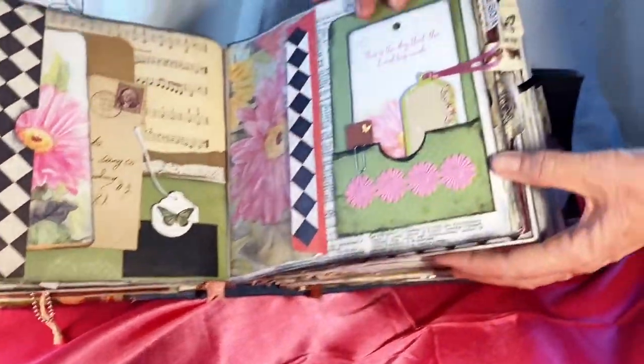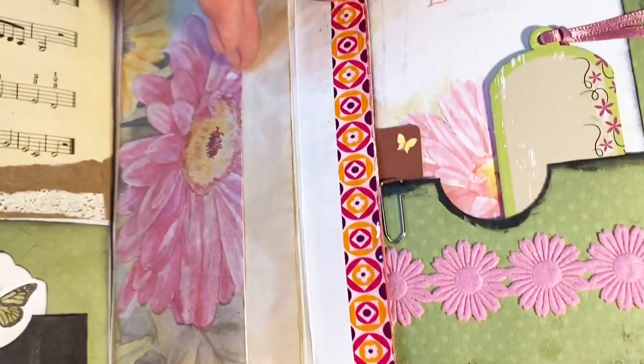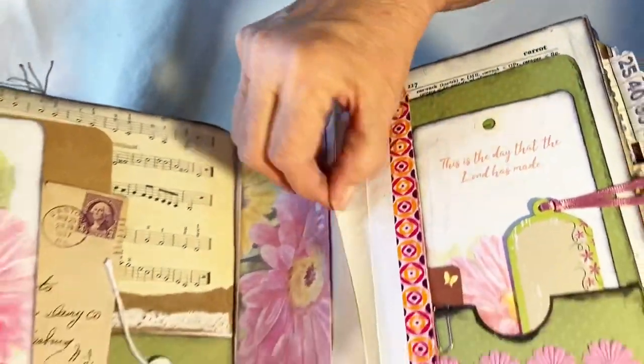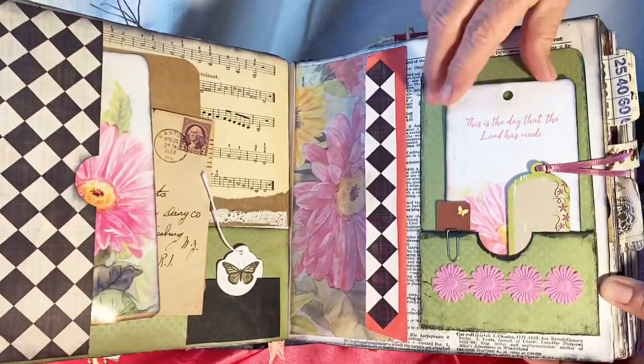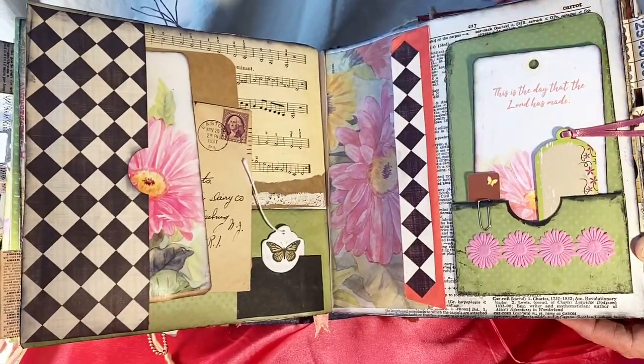The other side is matching — the envelope that went with this card has washi tape on the back and tea-dyed paper inside. There's a pocket with several little tags and paper clips.